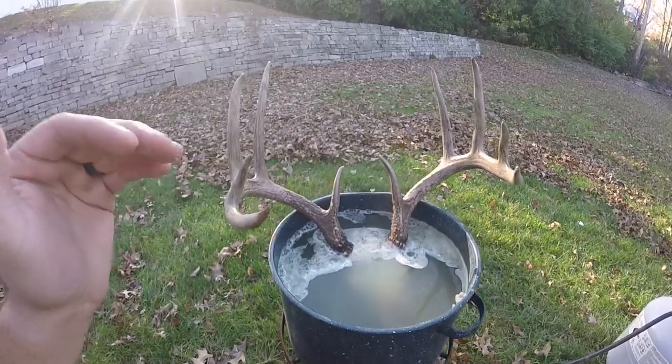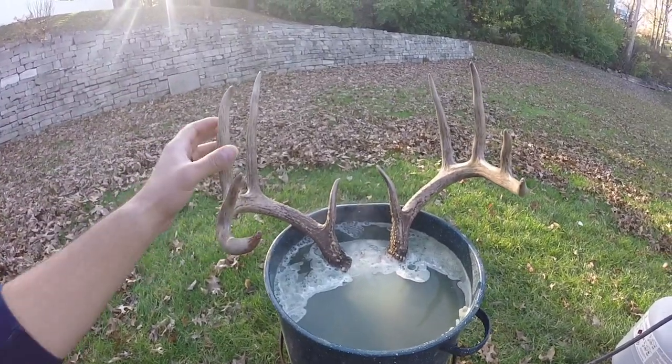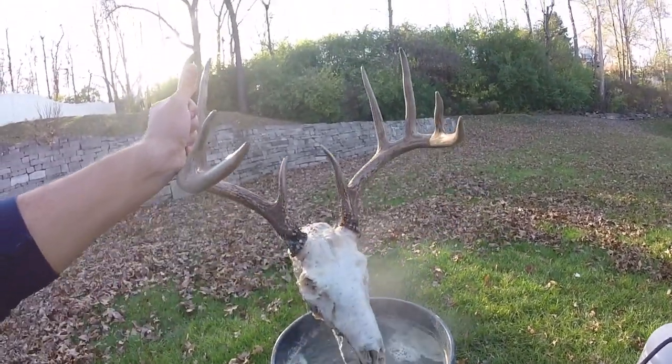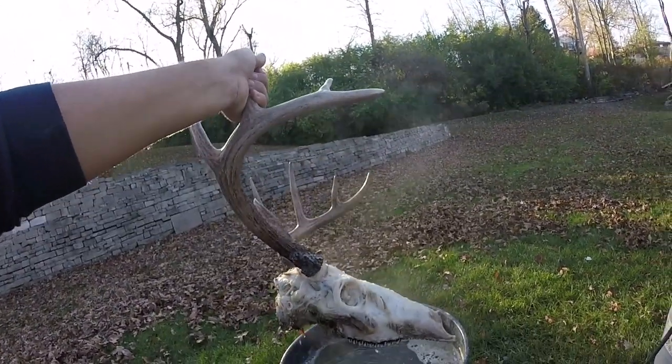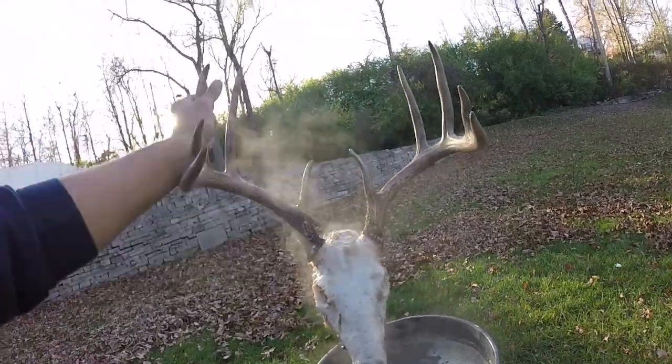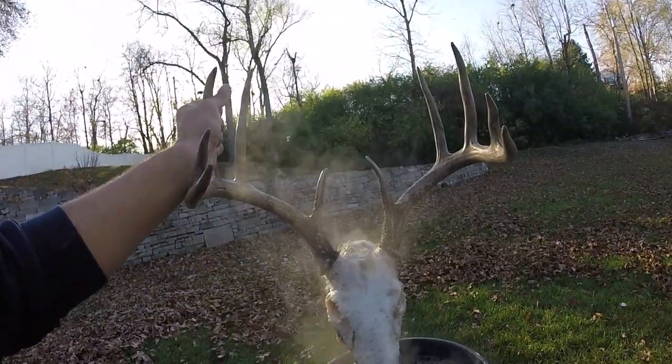What I did Saturday — I killed this buck. Today is Monday. So Saturday evening I got home and completely skinned the head down to nothing but bone. Took the eye sockets out, and this is how it was when I put it in the pot basically.